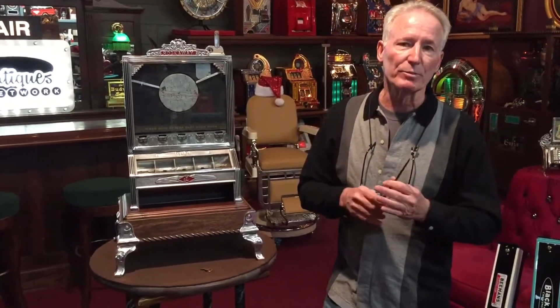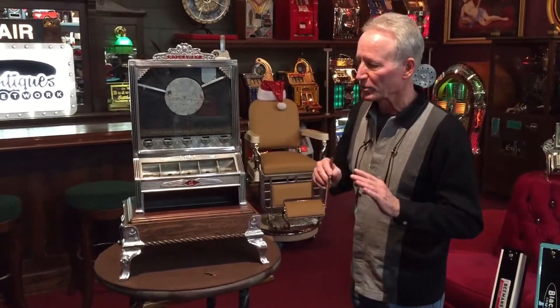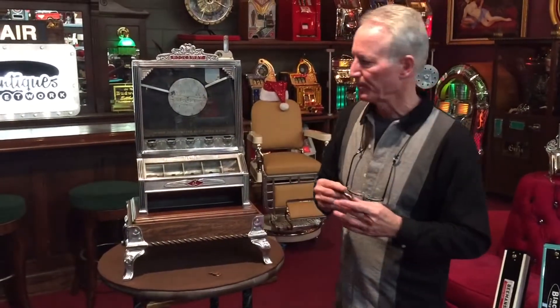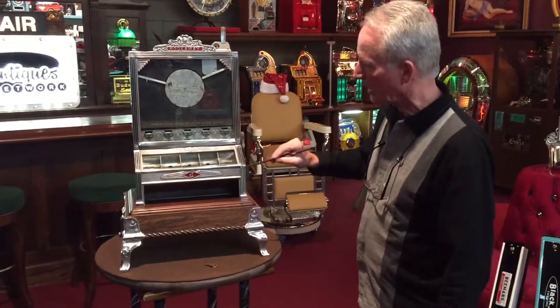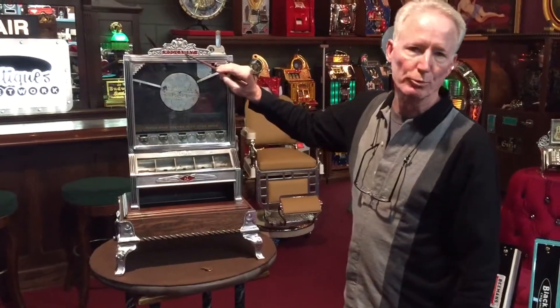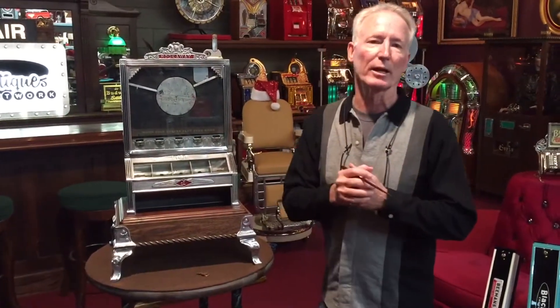This is a very nice machine. When I got it in, somebody had painted the casting silver, so I took them off and had them high polished. I went back and painted in the lines here in a nice black with a maroon accent. I kept it nice and clean — I didn't gaudy it up. That's kind of the way I like to do things.